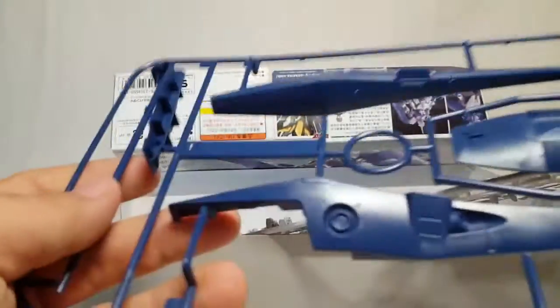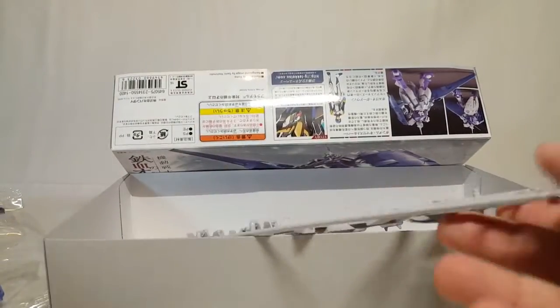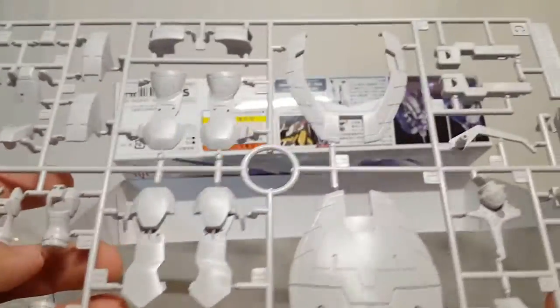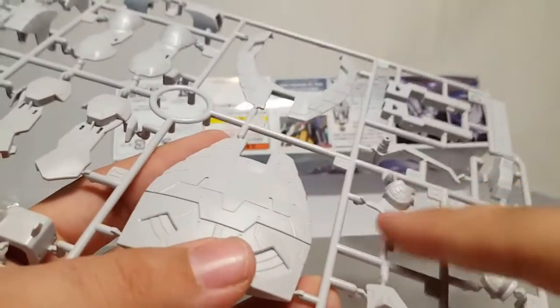I like that there's a lot of good panel lines on this. Whoa — this is not white! I thought it was going to be pure white like everything else; that's why there's a straight up white runner, because this is actually a very off-white grayish color. Wow. And here are the main parts of the head.